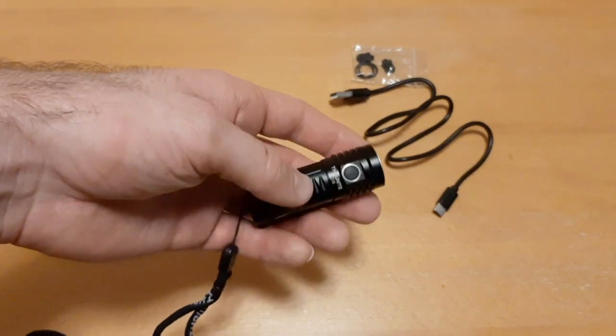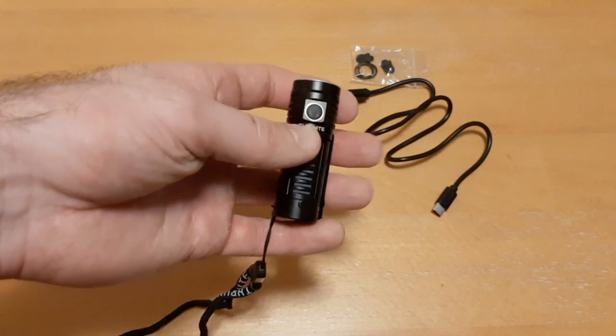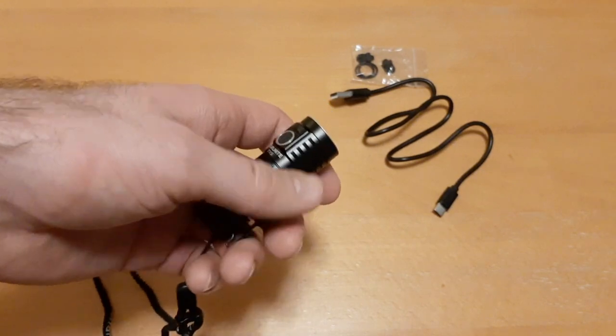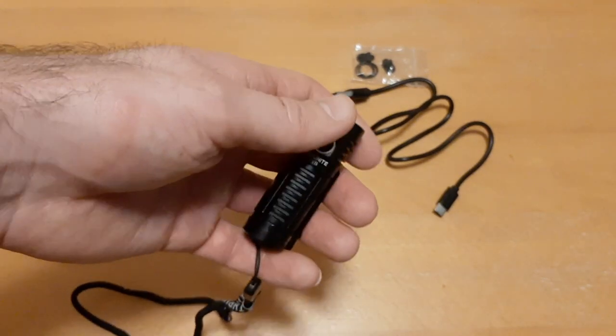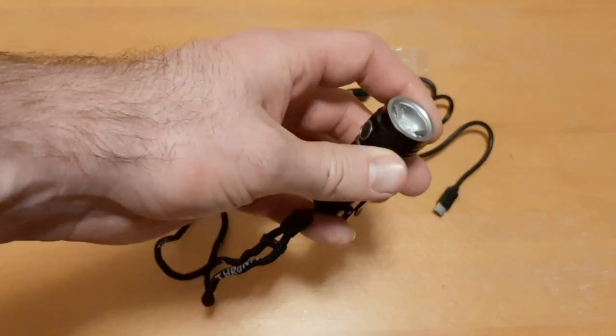This is excellent as a backup light because it's very small — you can throw it in your backpack and you don't even know it's there. If your main light fails you'll be very happy you have a backup. It's three inches long and only an inch in diameter.